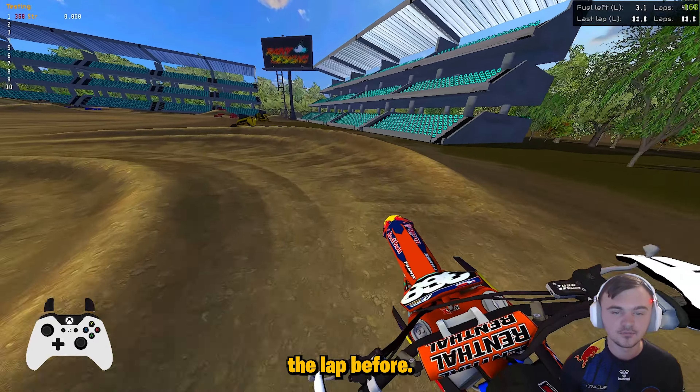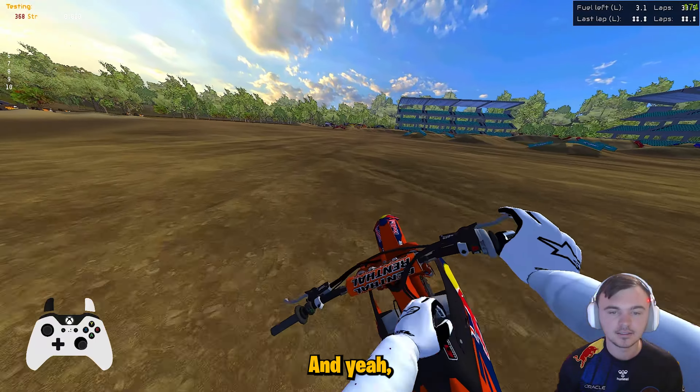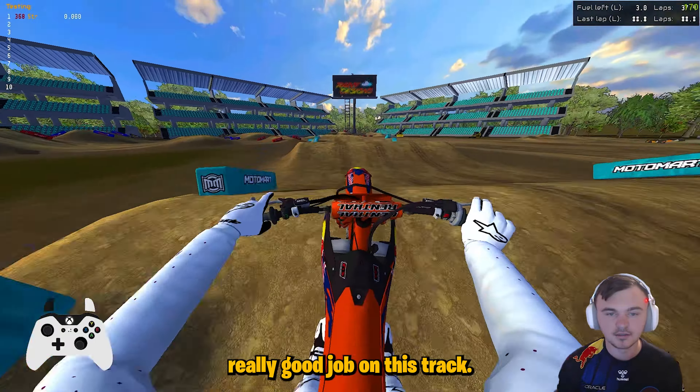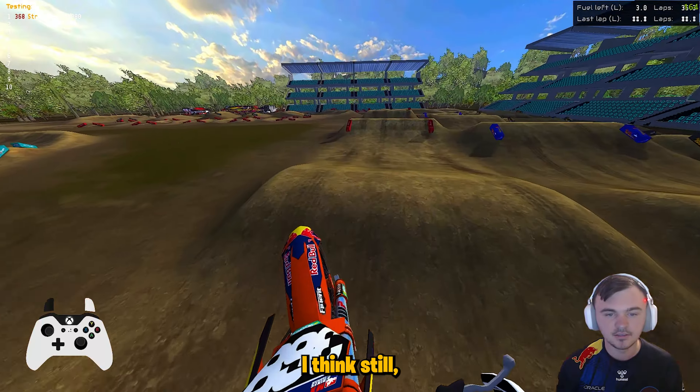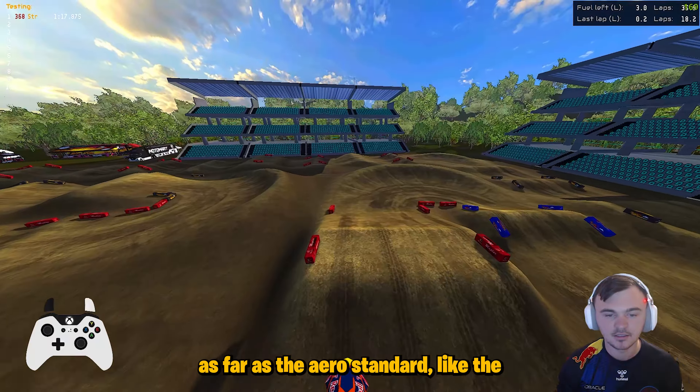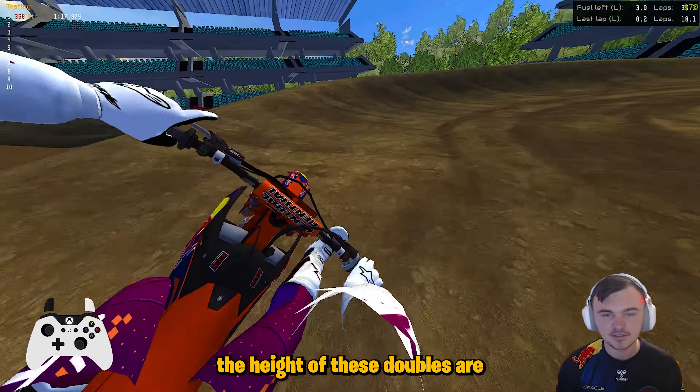JM did a really good job on this track. The scaling is a little big on the jumps still, as far as the ARL standard — the height of these doubles is pretty crazy, especially this triple right here. I do like the track width and just the overall stadium feel — a little bit tighter, a little bit less area used, which I like.